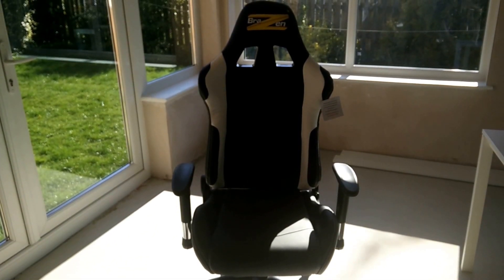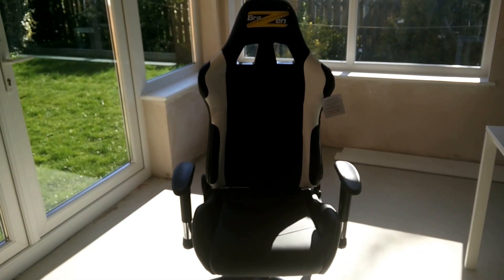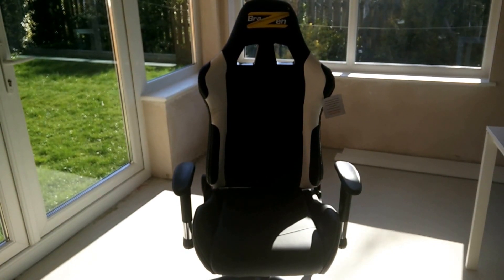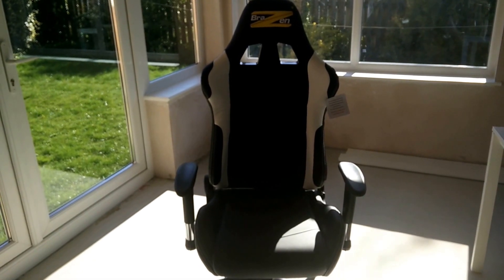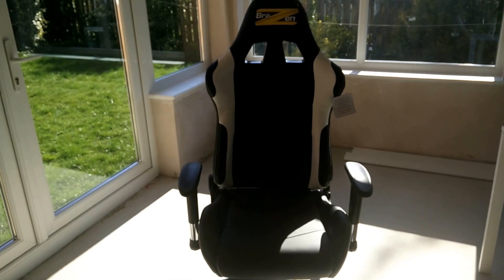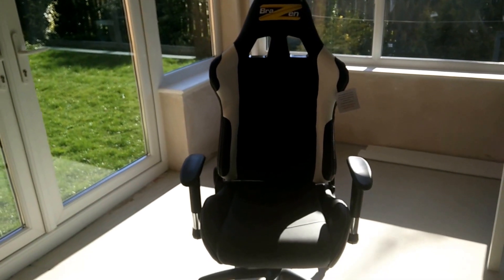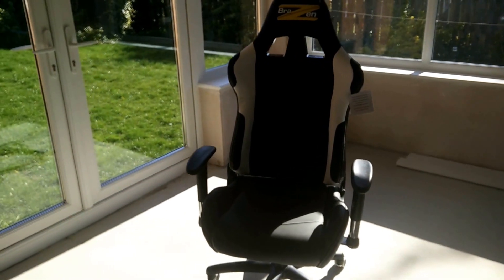Hey guys, here's the third video of the Brazen Shadow Pro PC gaming chair. It's now put together — it was really easy, took 10 to 15 minutes, very straightforward. When you look from a distance it looks good, but there is a big but — a couple of issues.